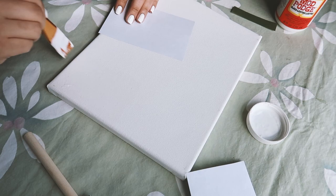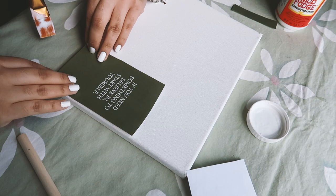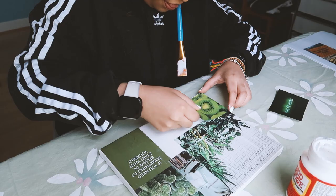Either way works — I've done both and honestly I don't really have a preference. Go ahead and follow that step for the whole entire canvas, and then remember those scrap pieces of paper — use those if you have any white spaces on your canvas.